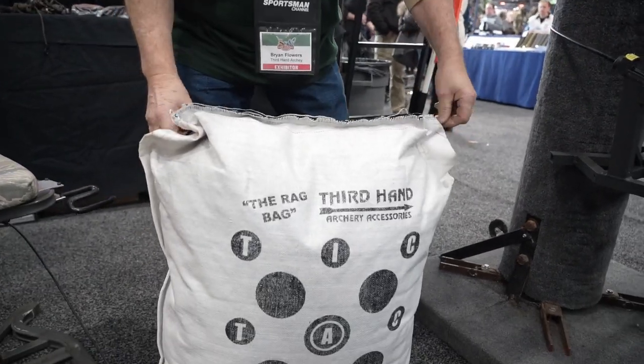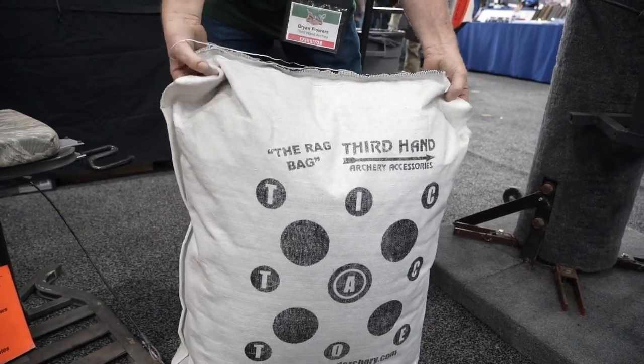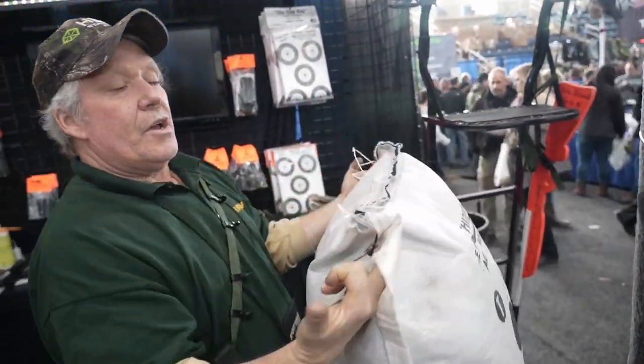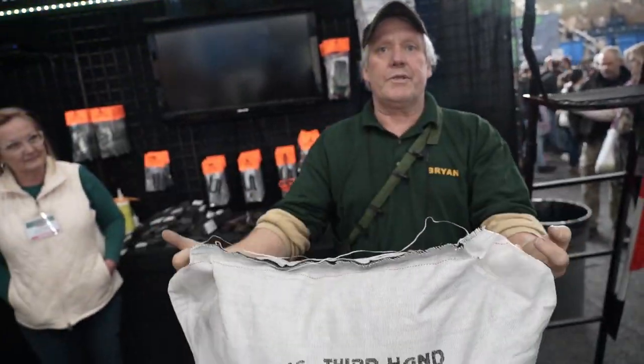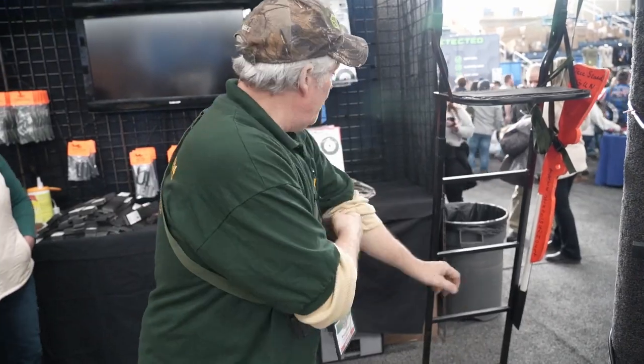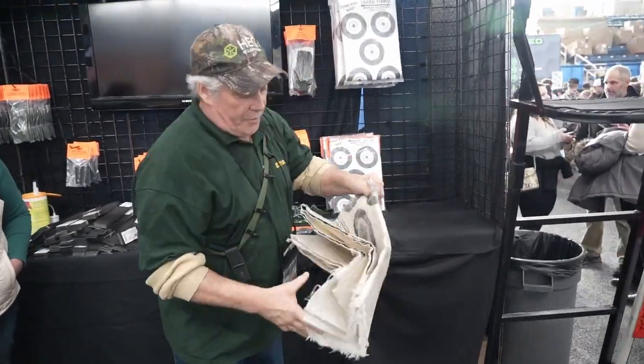It comes with these two hooks, so what we do is hang it on two t-posts in the ground — it hangs right on it. Really the only thing that makes this deteriorate is sunlight.